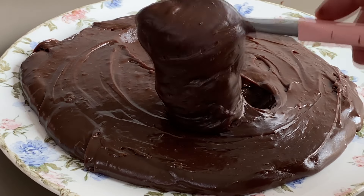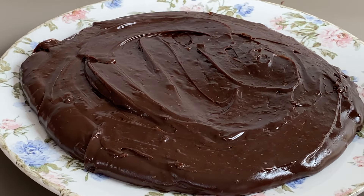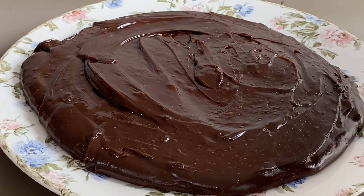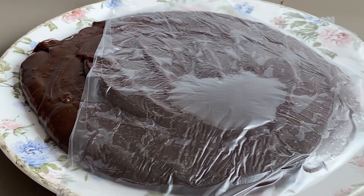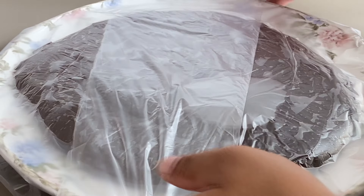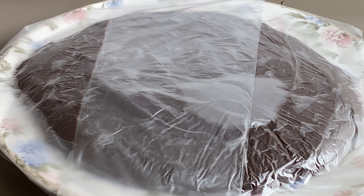Olha como que ela fica cremosa. Quando a gente deixa descansar agora, ela fica firminha — fica numa base que dá pra gente enrolar e fazer docinhos. Outra diquinha: assim que deixo descansando, eu coloco um plastiquinho por cima, esses plastiquinhos de congelar alimento, em contato com a massa. E a gente deixa descansando de um dia pro outro. Eu não coloco na geladeira — é outra dica. Deixo assim, de um dia pro outro, bem quietinho ali no cantinho, até ele ficar em temperatura ambiente. Aí sim a gente enrola e passa nos confeitos.